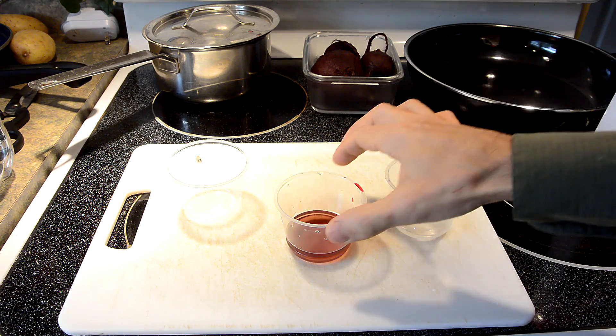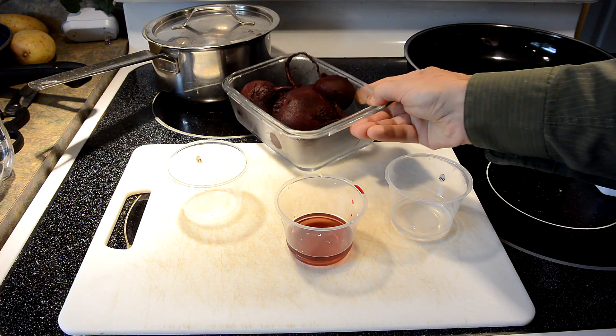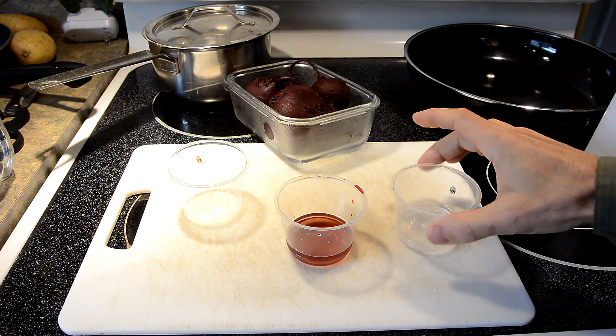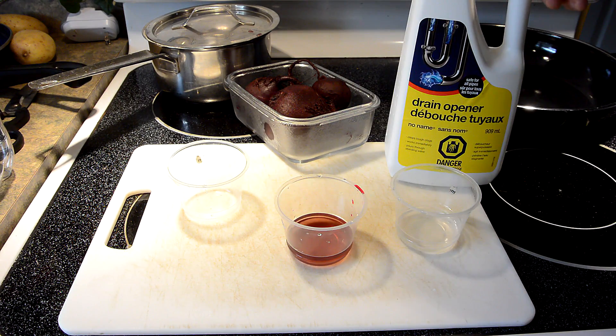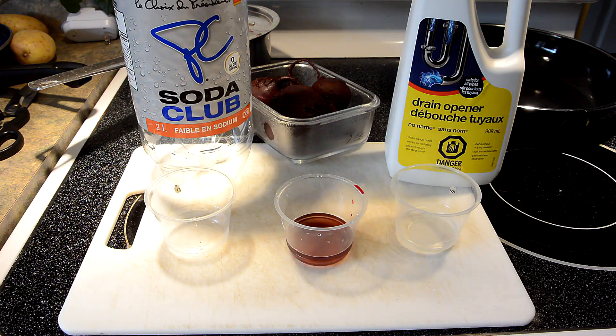So, what are these mysterious chemicals? This is actually just beet juice from boiling the beets. This here is sodium hydroxide from Drano. And this was carbonated water — essentially just club soda.